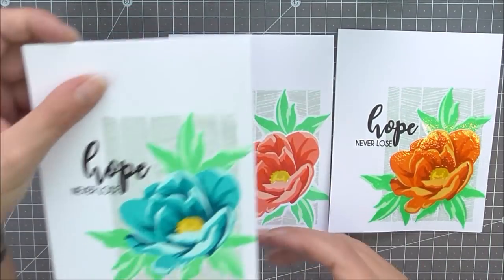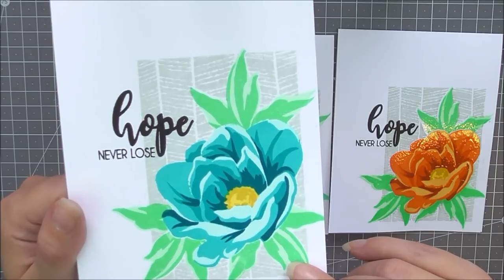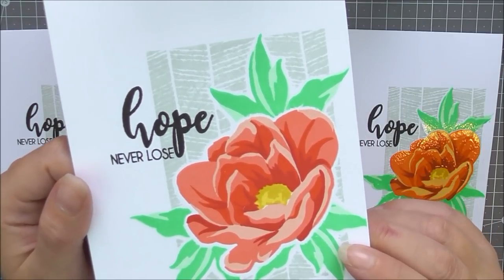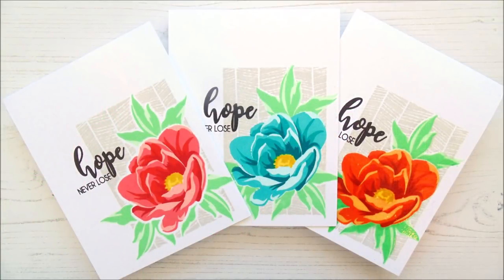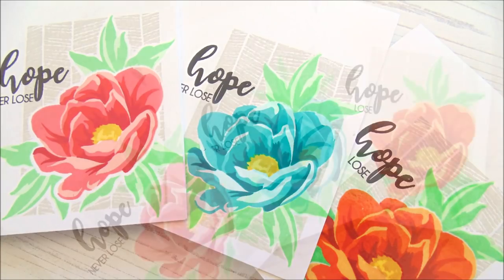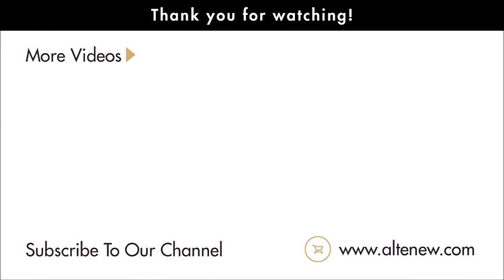To finish the cards I've added sentiments from the Hope stamp set. You can see how different these masking techniques look - with fussy cutting you don't get a white edge around the flowers, but with the coordinating dies you do, which helps it pop from the background. The emboss resist also doesn't give a line around the outside but does make the image shiny. The coordinating die really does save time. I really hope you've enjoyed all the techniques - thank you so much for watching, please subscribe, and I'll see you again soon. Bye!